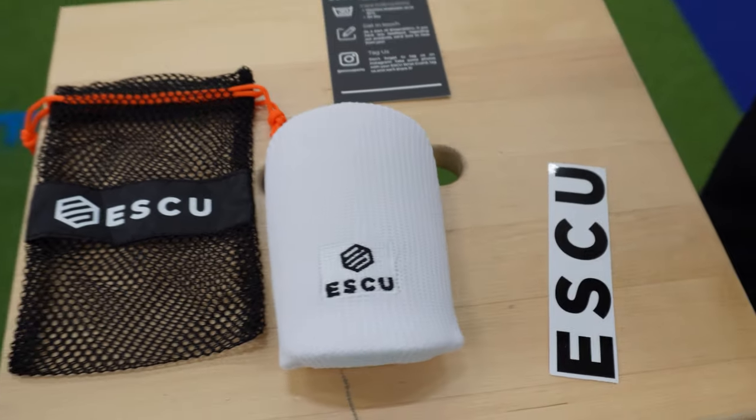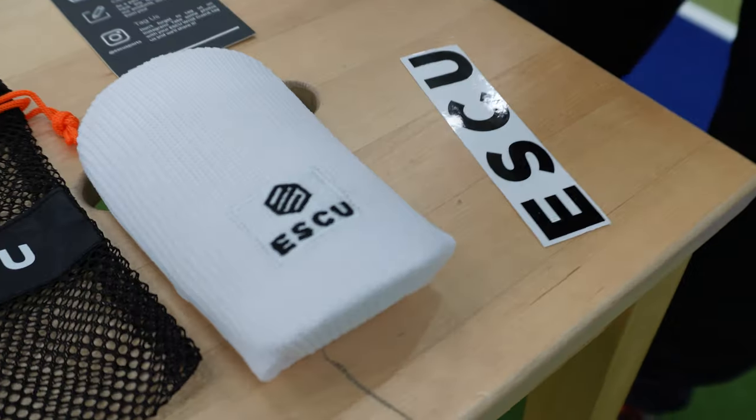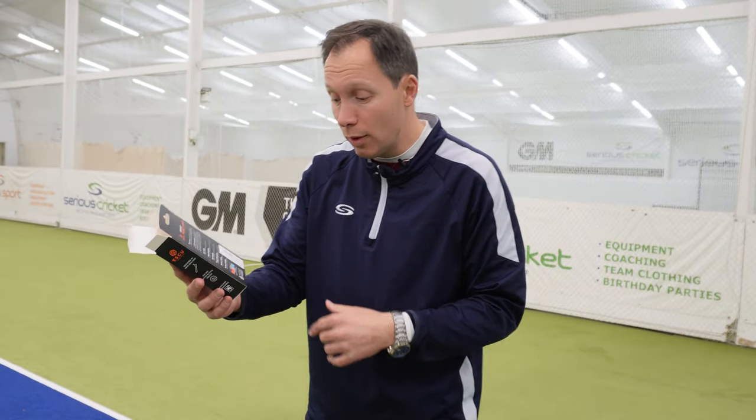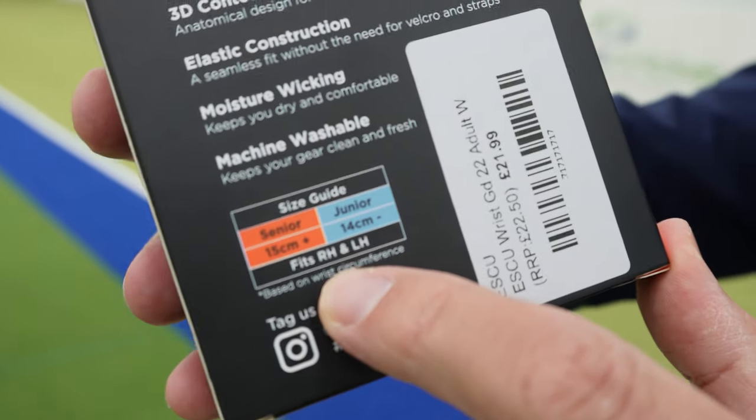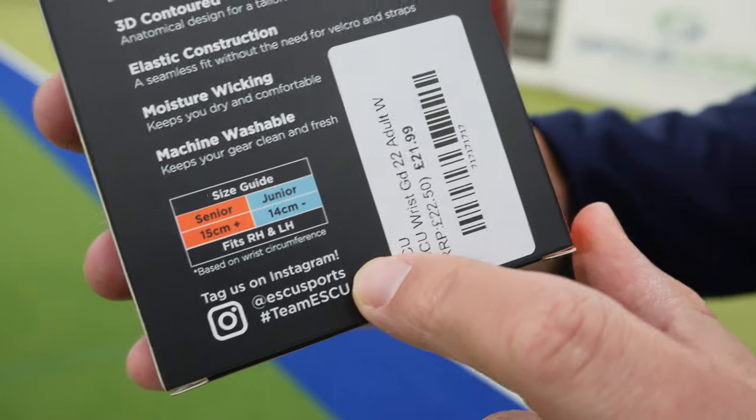So let's read some of what it says it does. First of all, it's low profile, which we'll look at in a minute when I put it on. Impact absorbing — we'll have a little tap and see. 3D contoured, meaning it's going to fit around your wrist. It's got an elastic construction — will that elastic wear out? Moisture wicking, machine washable, comes in different sizes. And because it's a wrist guard, it fits both right and left handers. We believe Eskew are a New Zealand based company, and it's been designed by a current first class cricketer, so it's got some good background to it.